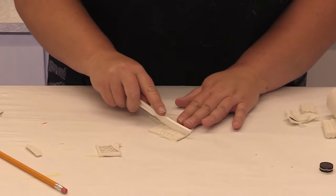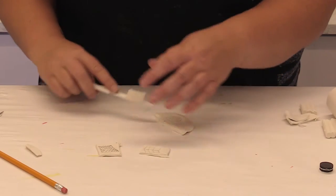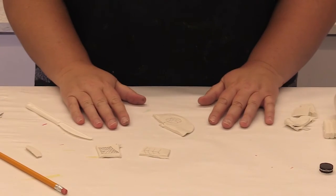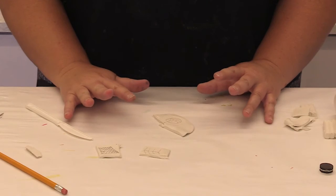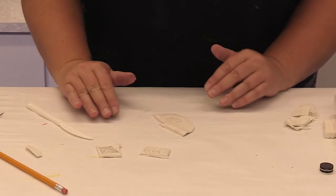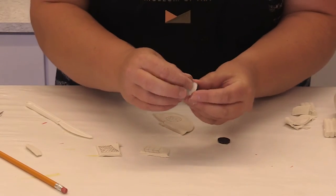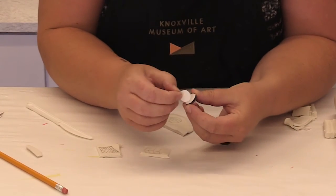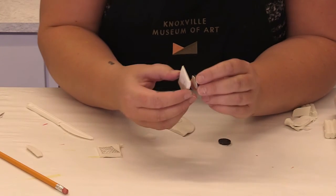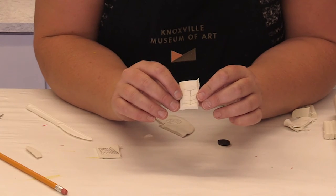Once you have your clay cut out, you'll put these on a baking sheet and bake them for about 15 to 20 minutes at about 200 degrees. When they are out and have cooled, you can take a magnet, peel off the sticky back and put it on, but only after you've baked the clay.